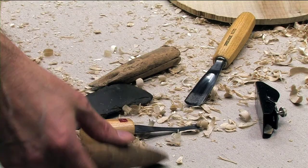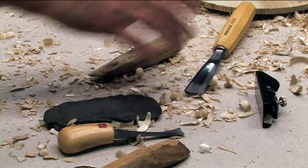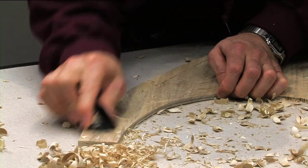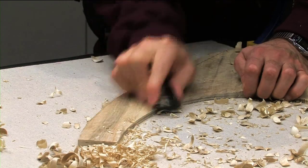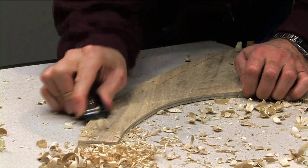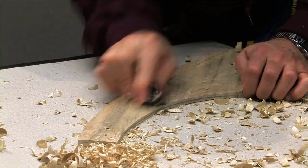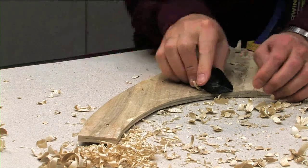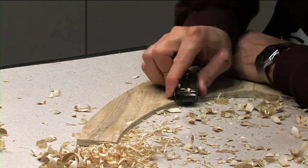A lot of hat carvers like chisels, but I personally prefer planes. They give me a lot more control in terms of the depth of how much I carve. If I'm carving with a chisel and I slip, I can drive right through the wood. Whereas when I'm working with a plane, it only takes off a small amount. So quite often I prefer to work with planes.